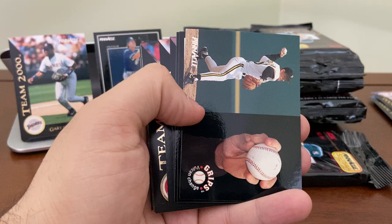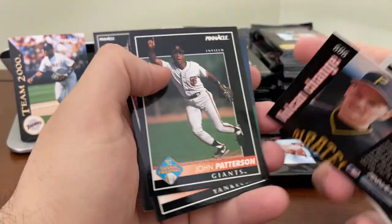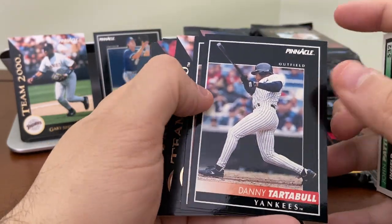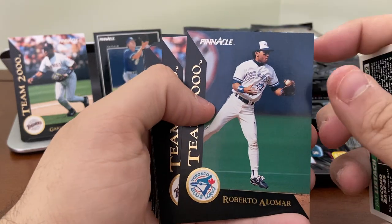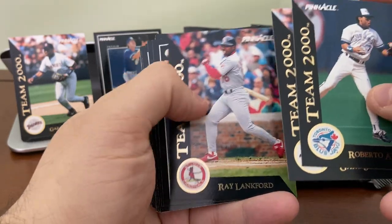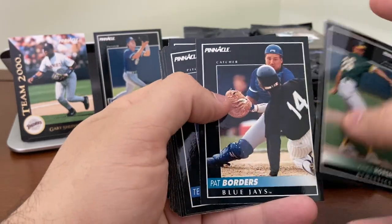There's Tony Gwynn Idols, a Grips card, Randy Tomlin of the Pirates, Danny Tartabull — I remember him being a big free agent signing for the Yankees. There's a Roberto Alomar Team 2000 — nice card. Another Gary Sheffield and a Ray Lankford. Those are probably three of the better cards from that 40-card Team 2000 set.